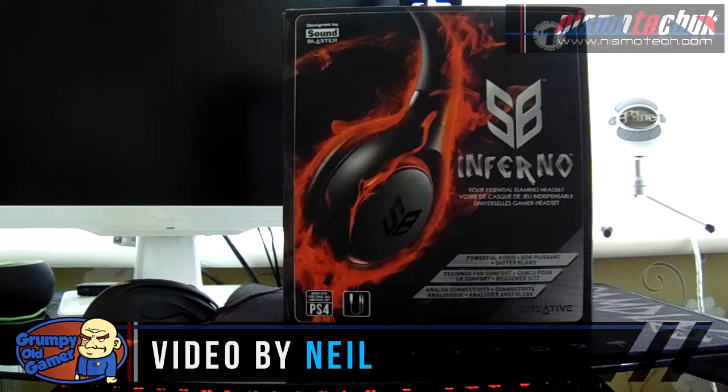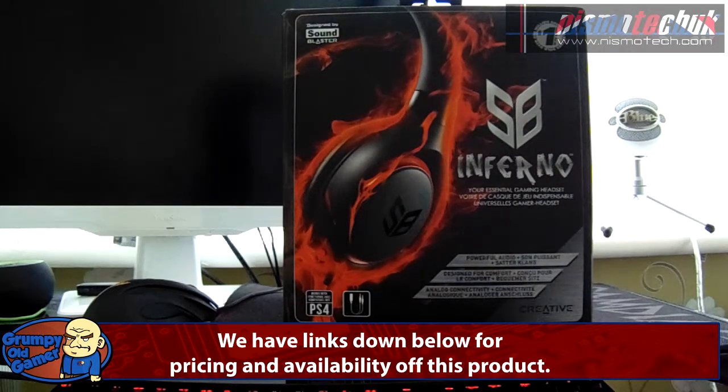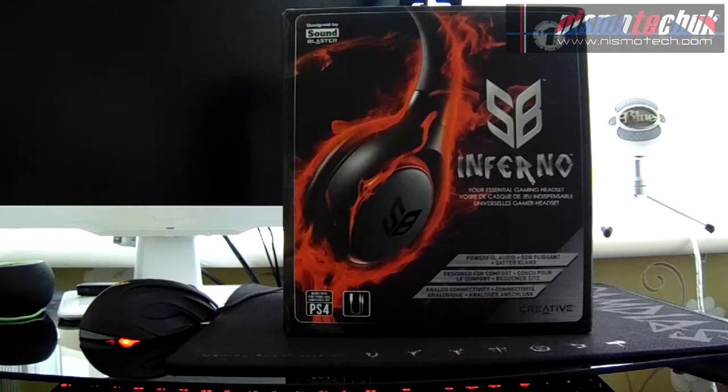Hi guys, this is Neil from Nismo Tech back once again with another unboxing, and this time from a well-known brand — Creative — and their Sound Blaster range. This is the Sound Blaster Inferno, an all-round gaming headset. As per usual, we're going to have a look around the box and then see what the product's like inside.